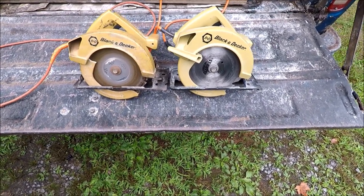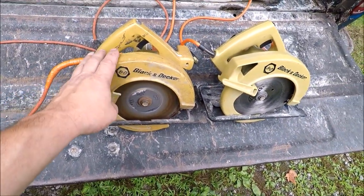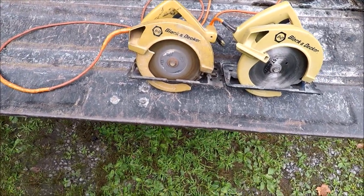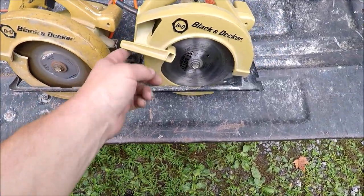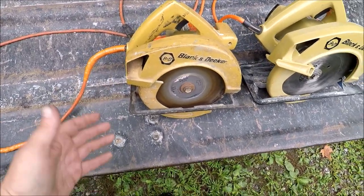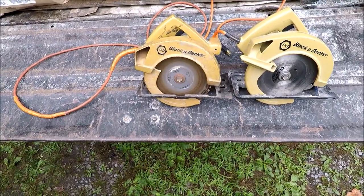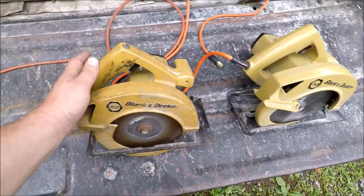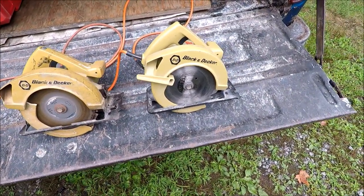This is my original saw from the 70s, and we used that for a long long time. You can see we broke the guard on there. My saw worked great, but even back then I think this is kind of like a homeowner saw — it wasn't very durable or made for contractor or any kind of heavy-duty use.